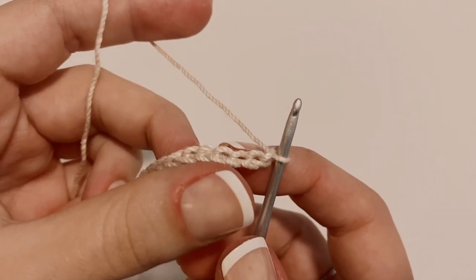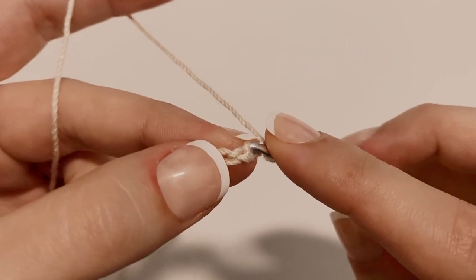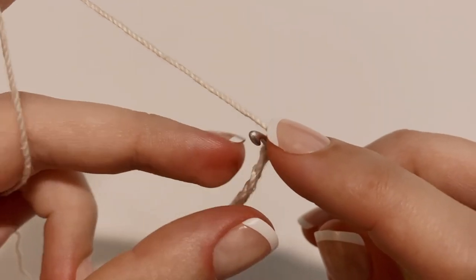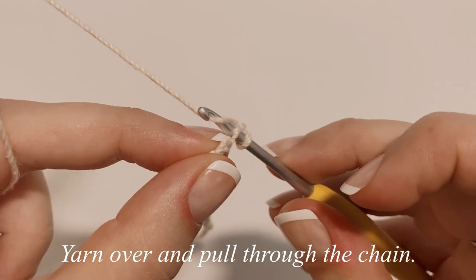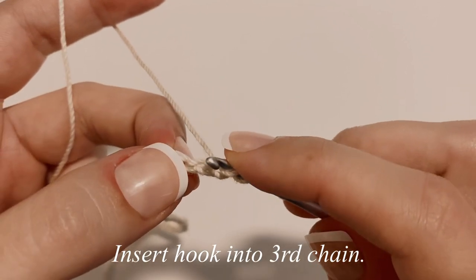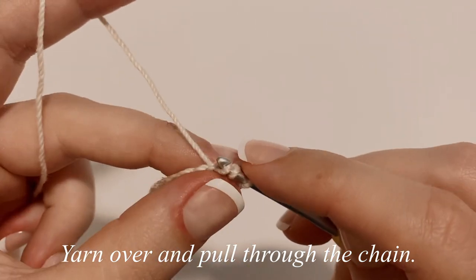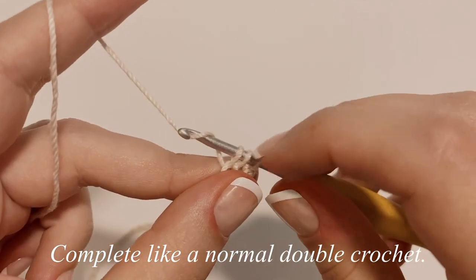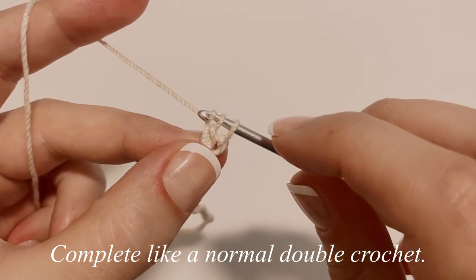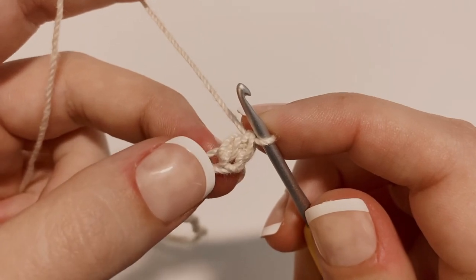For our first linked double crochet, insert your hook into the second chain from the hook — you can insert in the top loop or the back bump, whichever you prefer. Yarn over and pull through that chain. With two loops on your hook, insert your hook into the following chain, yarn over, pull through just that chain. With three loops on your hook, yarn over and pull through the first two, then yarn over and pull through both of those two. That is our first linked double crochet.